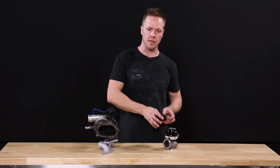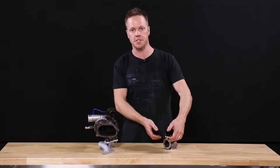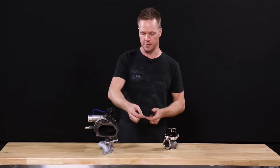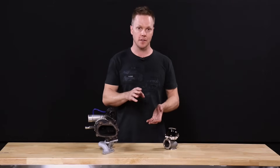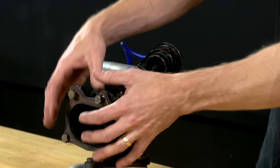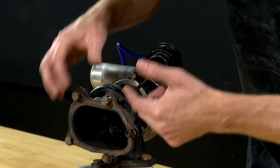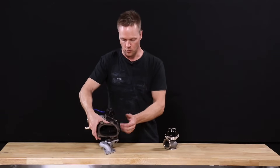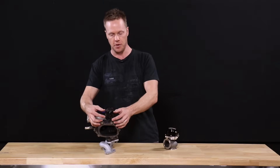A good example is that with an external gate, you can actually route the dumped gases back into the exhaust pipe downstream of the catalytic converter, or even dump it straight out to atmosphere if you're in a place that allows such things. The main reason you do that is to get the turbulence away from the chamber behind the turbine outlet. With an internal wastegate, the gases generally feed pretty much straight into the exit of the turbine.